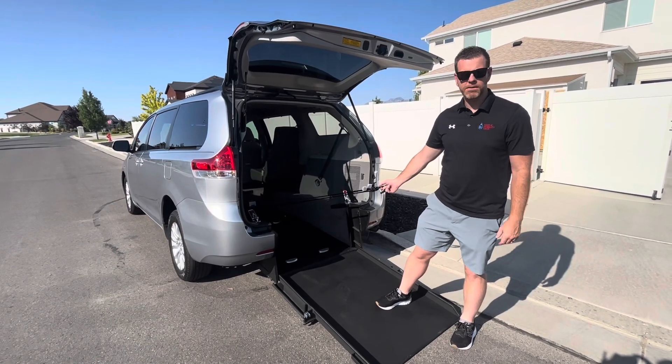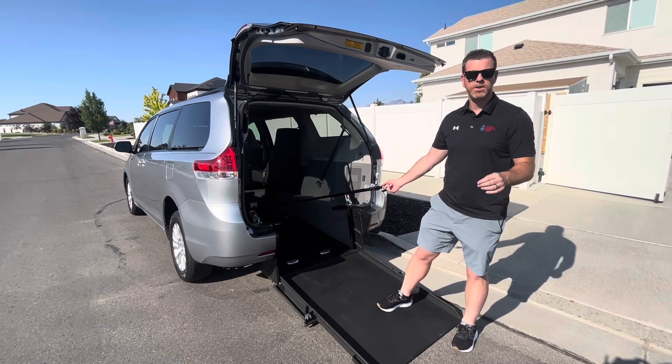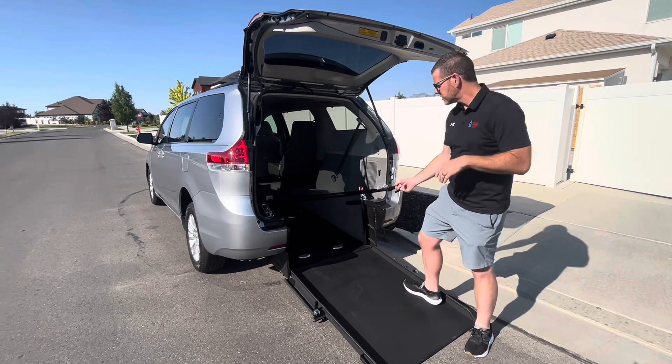Hi everybody, it's Zach with Simple Mobility Vans. I just wanted to show you another Q-Straint option that we have in our wheelchair vans that is really helpful. Come over here and I'll show you real quick.